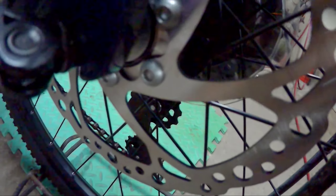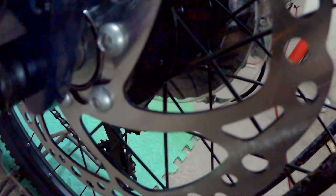Then pagdating naman sa kanyang brake set, brake caliper na ginamit sa kanya is Logan. And then naka-hydraulic na yan — hindi siya mechanical. Pagdating sa rotors na ginamit sa kanya, 160 ang ginamit sa kanya.